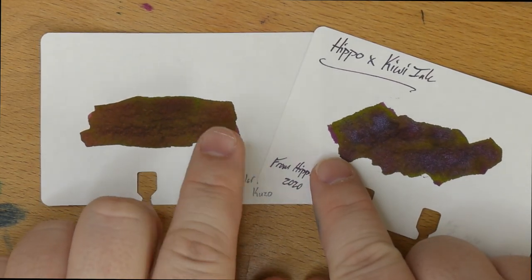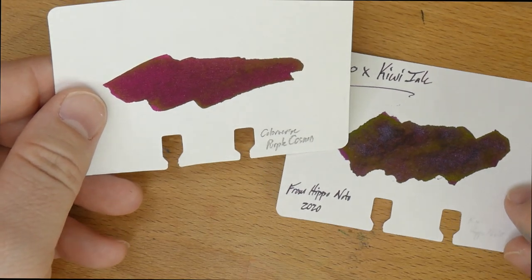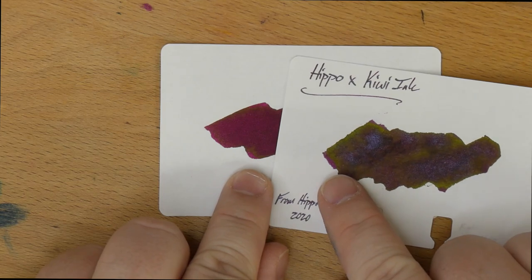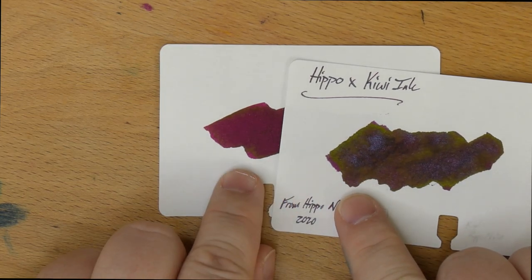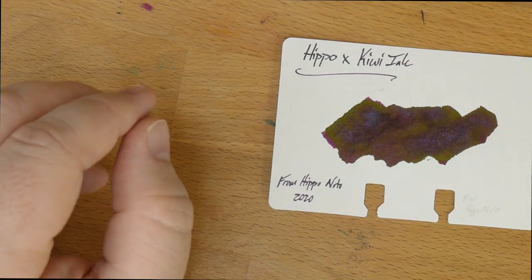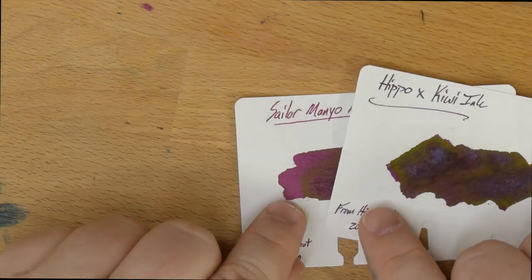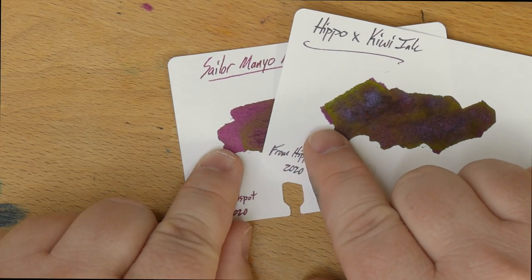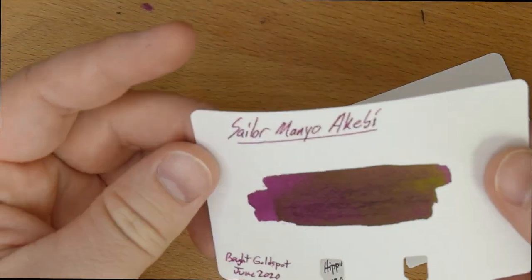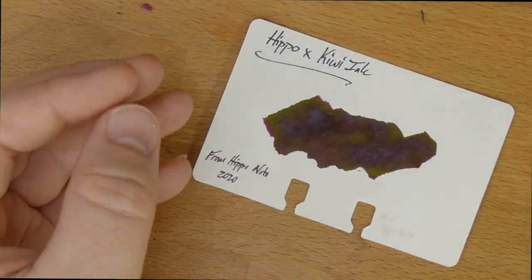I was thinking the Sailor Manio Kuzo might be fairly close, but this is much more red when you put it next to it. Likewise, Colorverse Purple Cosmo — I thought might be kind of similar — but this one actually goes more pink than the Hipponodo does. Then Sailor Manio Akebi, which I think is pretty cool, also kind of matches this. They're both kind of magenta, and this one also has a gold sheen. So if you're looking for an ink that's going to show more of the base color, maybe this is the way to go. But this one has a lot of cool stuff going on, so it's probably going to be an ink that you're not going to use all the time, but sometimes.